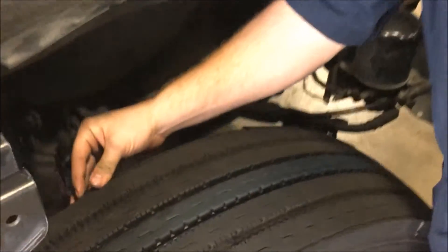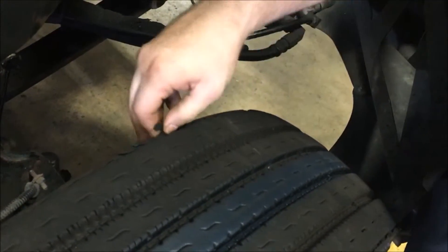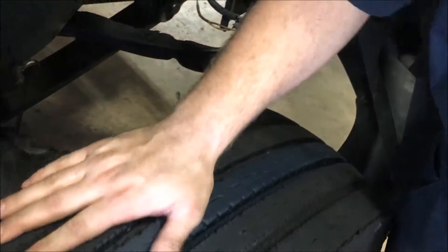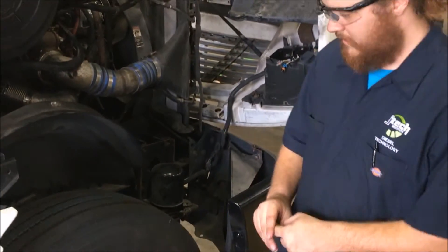This particular tire has some inner edge wear — it's got some cuts and feathering, with the tire breaking apart. So this would need to be replaced automatically.